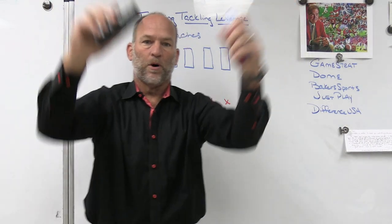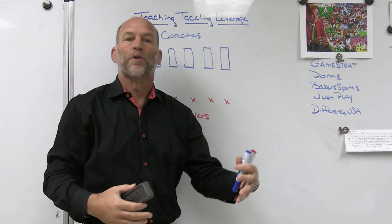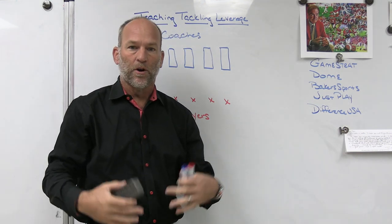Hey, what's up guys, Coach Mack, Play Fast Football. Today we're going to take a look at some of the drills we do to reinforce leverage with our football players on defense when we are tackling the ball.